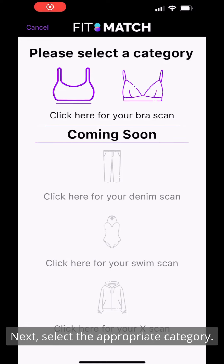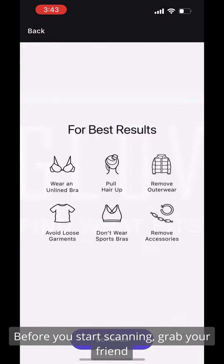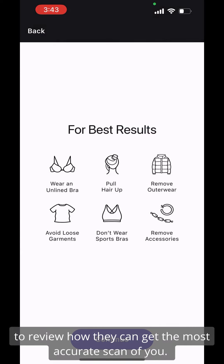Next, select the appropriate category. Before you start scanning, grab your friend to review how they can get the most accurate scan of you.